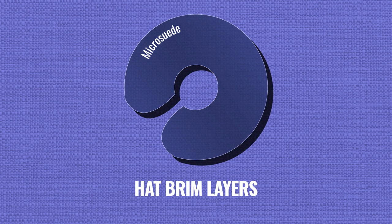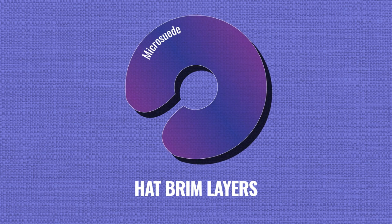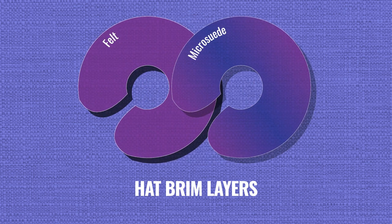The brim is a few different layers. The top layer is a blue microsuede that I dip dyed for the purple gradient. Under that is a layer of felt.